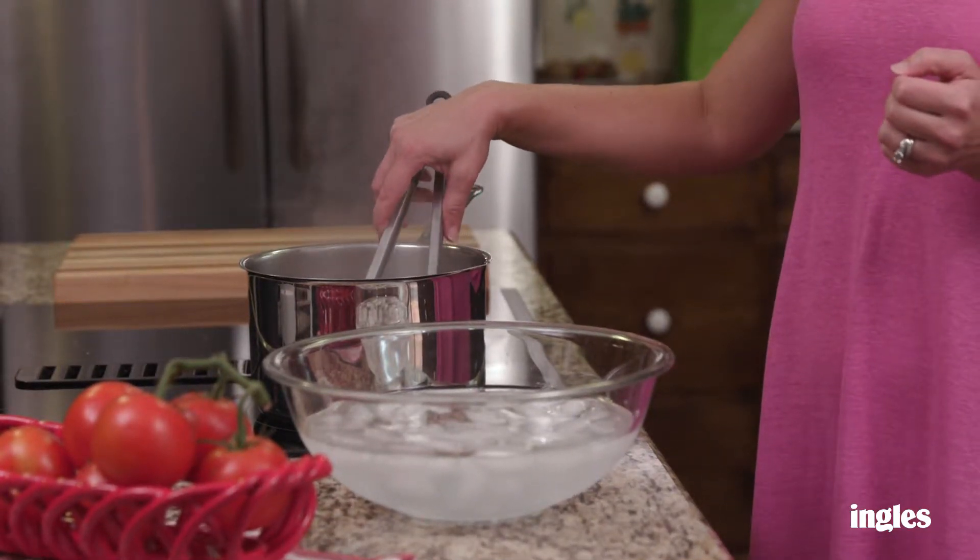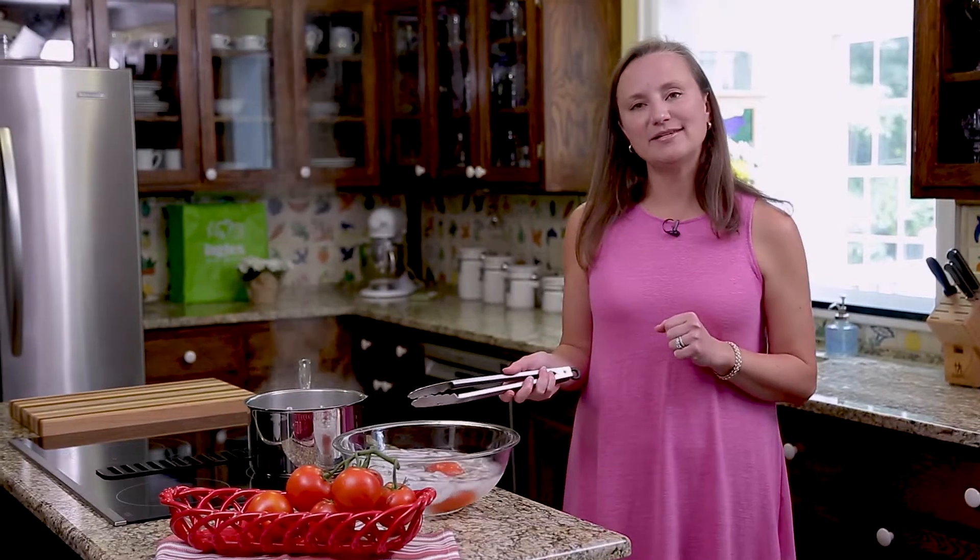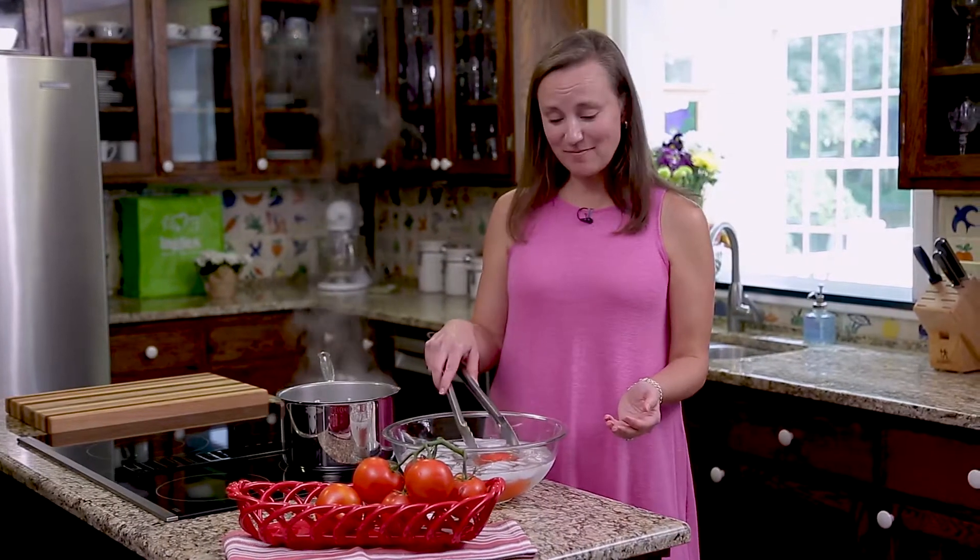After that, go ahead and put it into an ice bath for about one to two minutes until it has time to cool off. About two minutes has gone by.